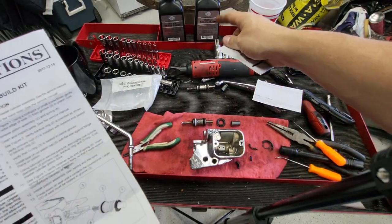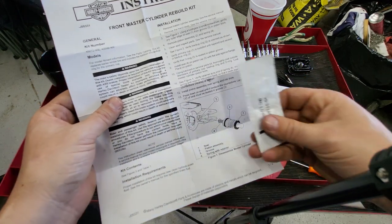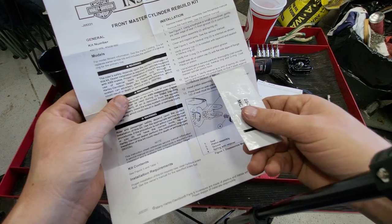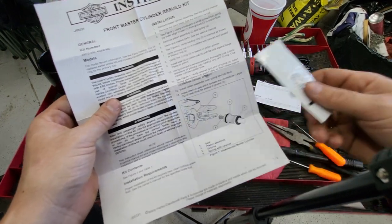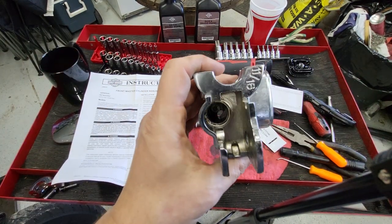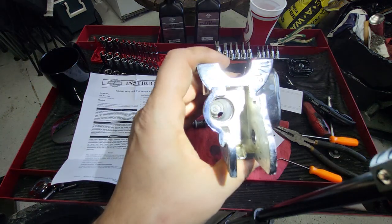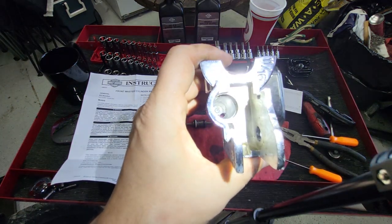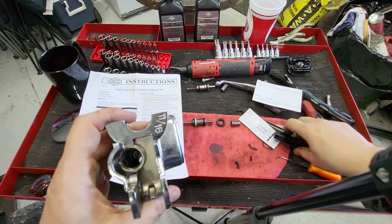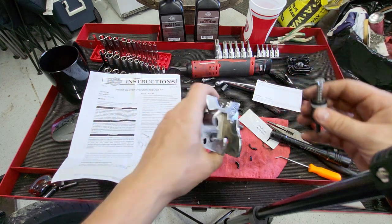If you're using another kit that doesn't come with lube, just coat it with some brake fluid. Next, verify the retainer is in the end of the spring, then insert the spring and retainer into the piston bore so it seats against the counter bore recess at the bottom. You can kind of see that recess in there — that's where this has to sit, so that's pretty easy.